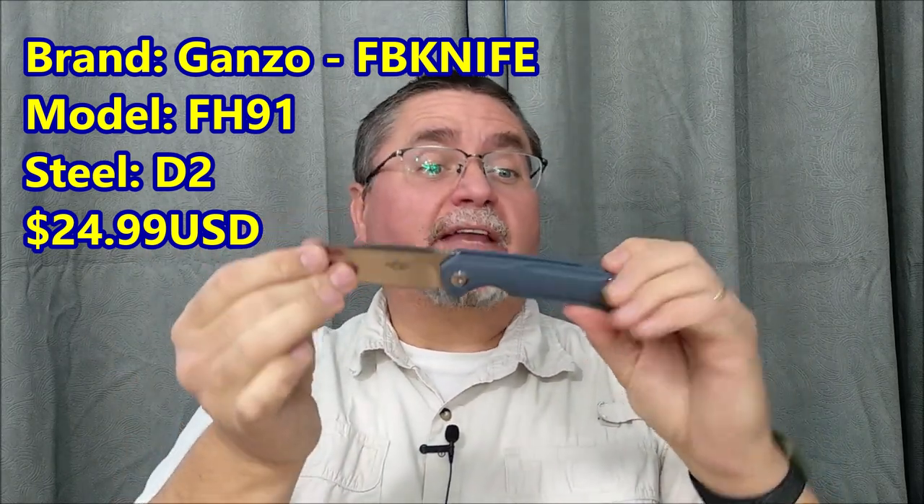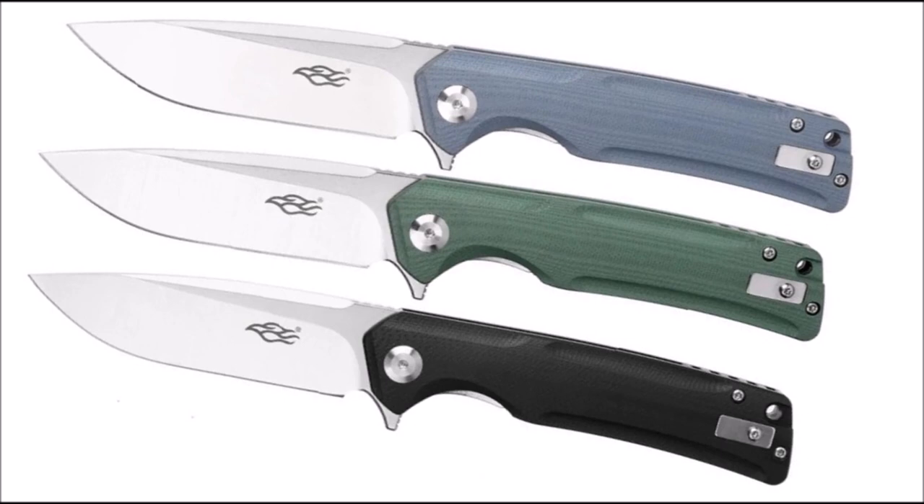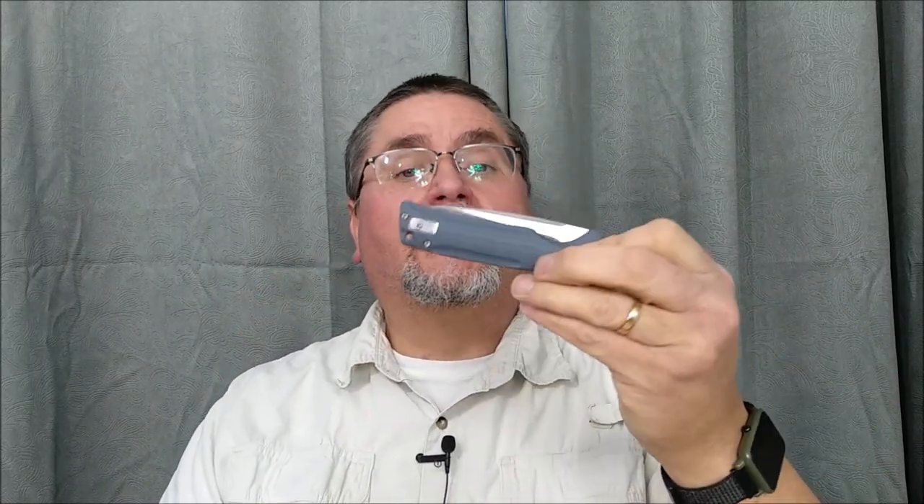We've got a D2 blade, deep carry right and left pocket clip, full-size folder G10 handle scales in three colors. If you're looking for a good D2 blade that is rock solid, made well, good budget performance, you've got steel ball bearings, flipper, it just works well. This might be the one you're looking for. Stick around, the full review is coming right now.